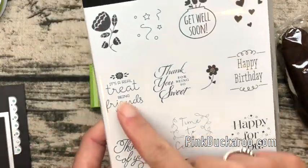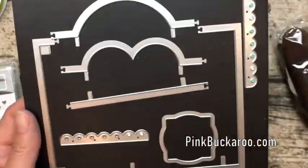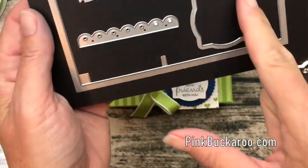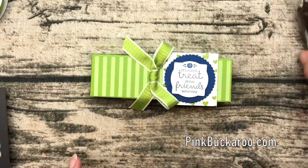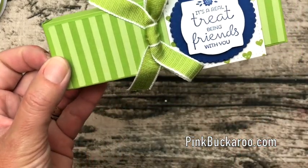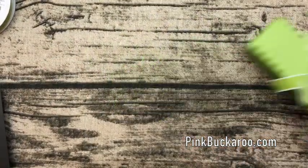We're using the Treat Time stamp set along with a coordinating framelits. These make a sour cream container shape, but I'm only using this one today. We're going to use Granny Apple Green cardstock and Blueberry Bushel — those two colors look really great together. Alright, let's get started.